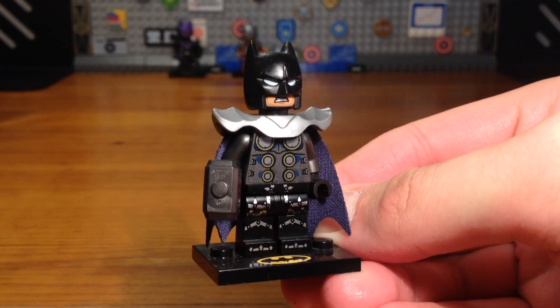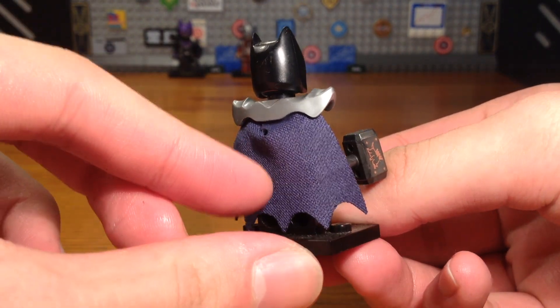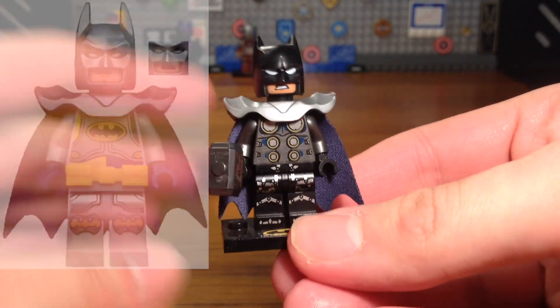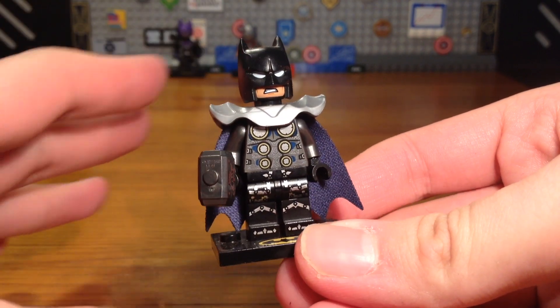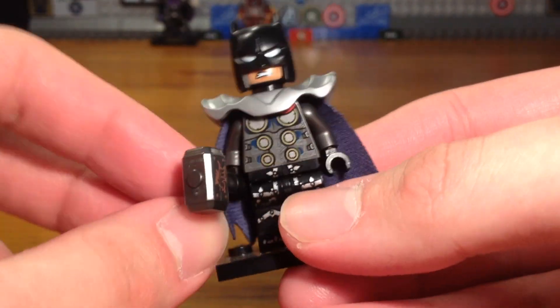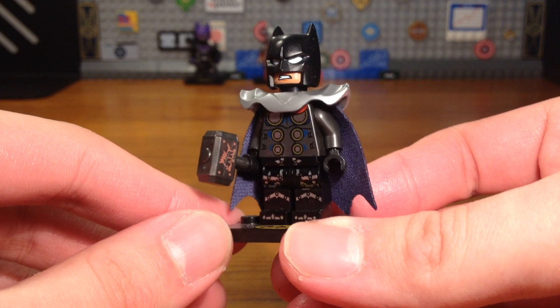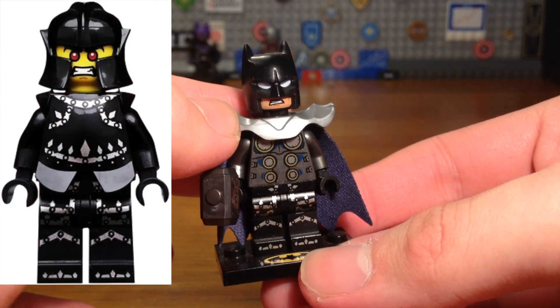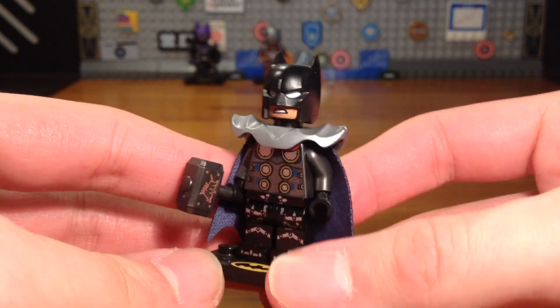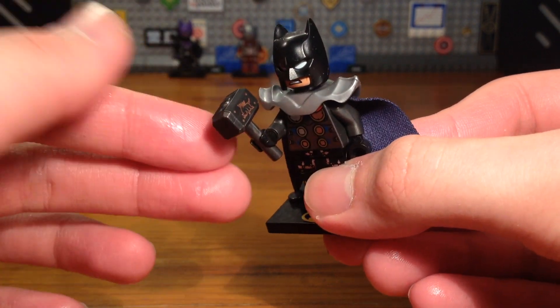For Thor, originally he had this hero armor from Ninjago and a red cape, but this time I decided to switch out the red cape for a dark blue cape to match the aesthetic of the minifigure — I felt like the red cape made him stand out too much. I switched out the armor for a random silver armor piece, and the legs, originally from the Black Widow minifigure, were switched out for some random black legs with light silver printing to match the armor. I also removed the extended hammer handle and just went with the normal Mjolnir hammer.